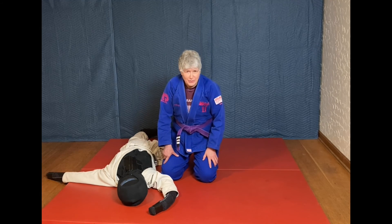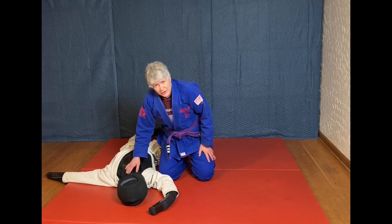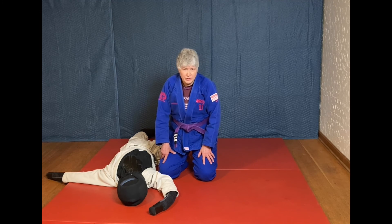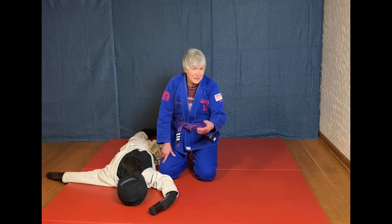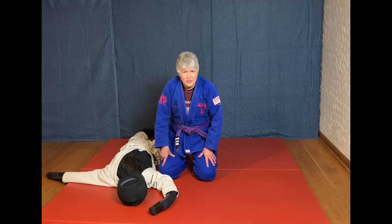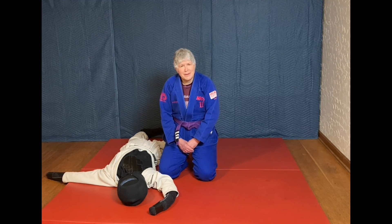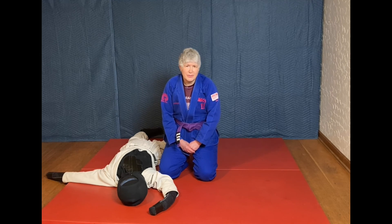If you're interested in more shoulder locks, we'll be covering those in a variety of ways in the next couple of videos. If you'd like to learn more about the head and arm triangle, we cover that in episode 22. It's a new year — thanks for joining me, especially if you're a new subscriber, and thanks for sharing news of our video series with other people. We have lots of exciting things planned in the next couple of months. Thank you very much for your support of Jiu-Jitsu for Dummies.